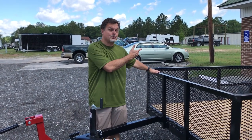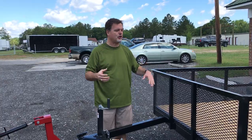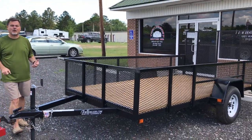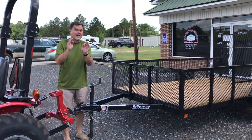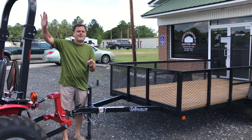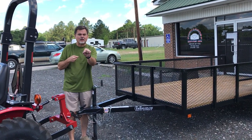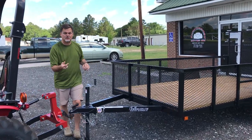Hello folks, Jeff Martin here, itowtrailers.com. It is Trailer Talk Thursday and it's time to show you this beautiful utility trailer — 6x12 single axle. This thing has got features and content that you're not going to find down there at those big name brand stores. This thing is going to be just right, something you're going to be able to use for years to come.